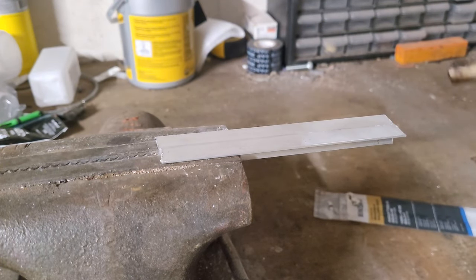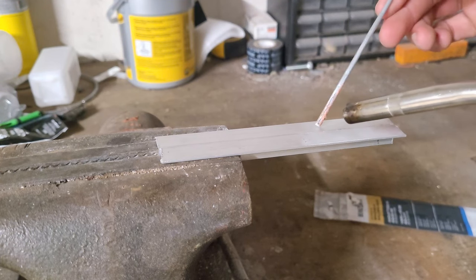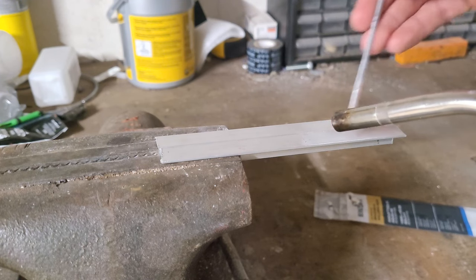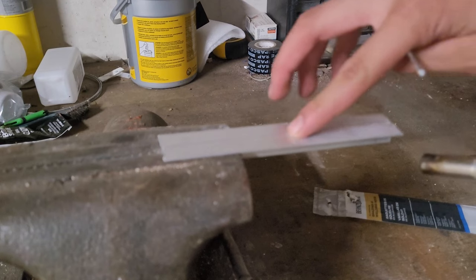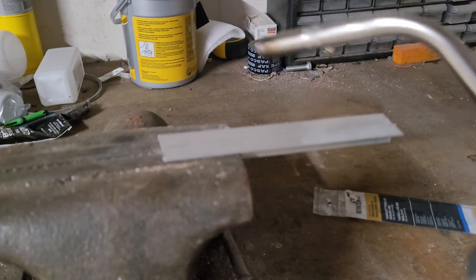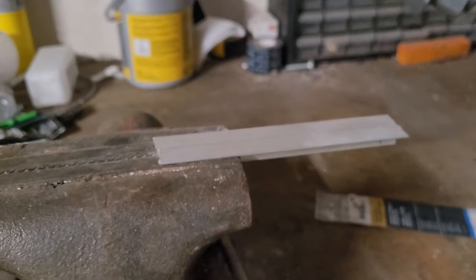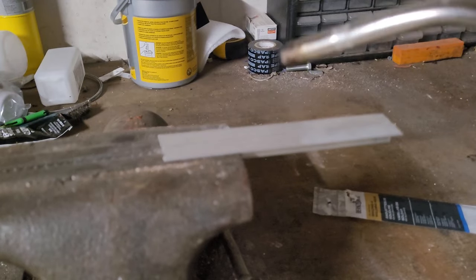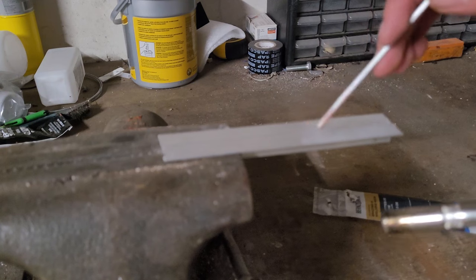The first step is to just heat up the metal until the welding rod flows right into it — it's just like soldering. Now I have my metal pieces clamped up here and I'm going to be using my propane torch. You can really use any torch, though I would recommend a high heat model, otherwise it'll take a long time. You just heat this up and then start touching the welding rod to it.